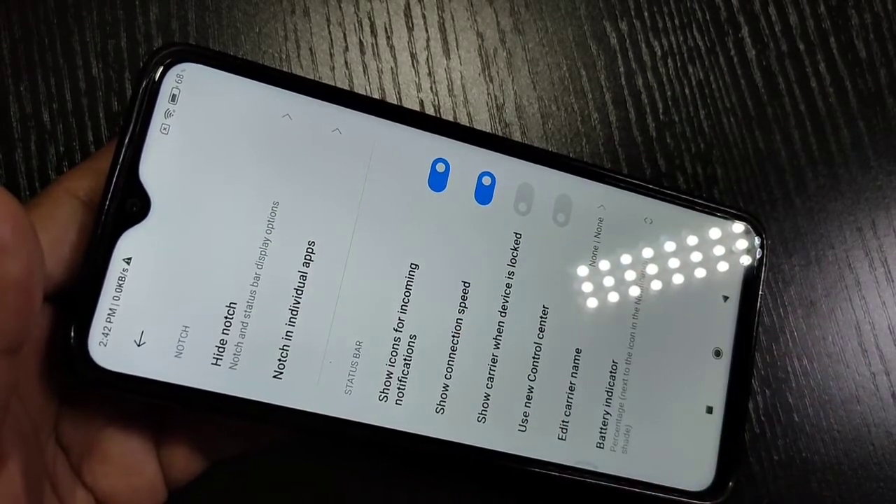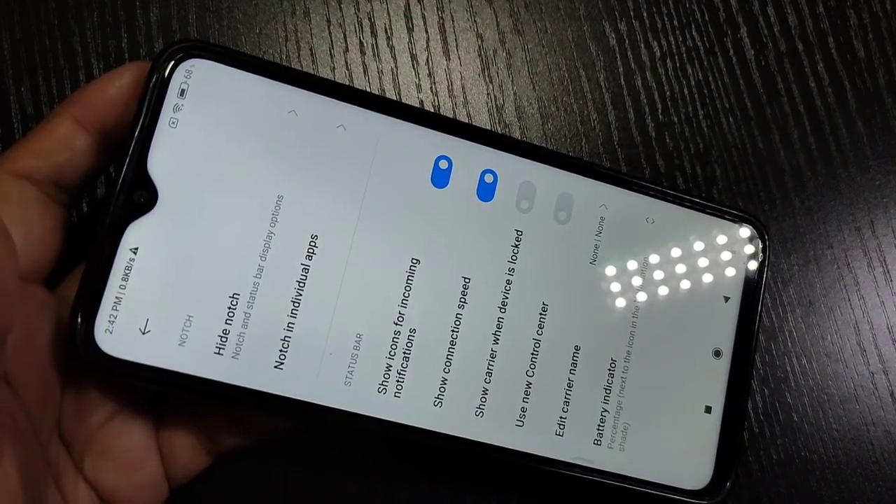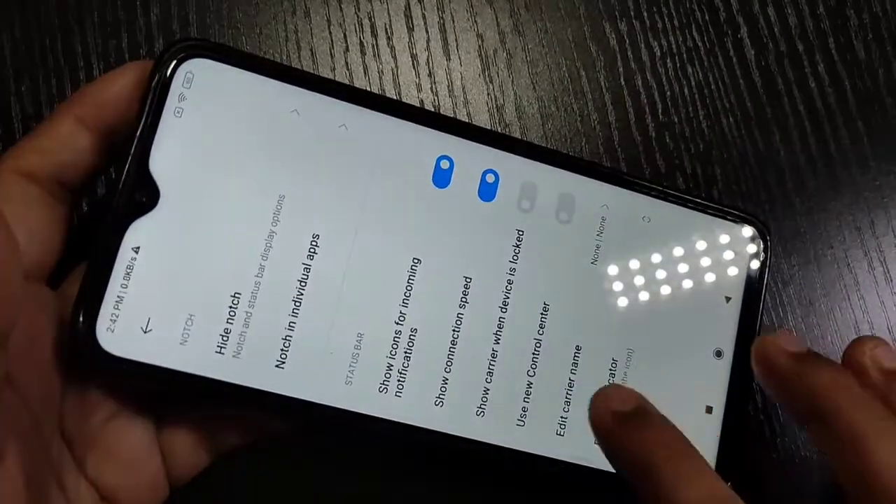So that's how you display the battery indicator as a percentage on this device. Hope you can do this! If you like this video, please like and share, and don't forget to subscribe to this channel for more updates. Thank you for watching, bye!